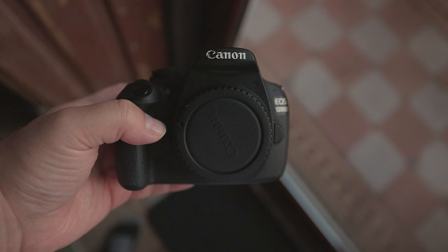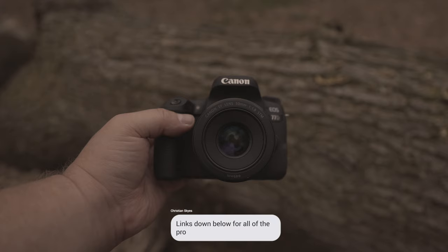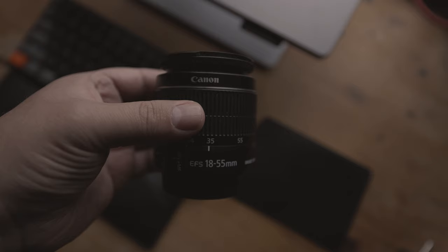First, I want to discuss which lenses these cameras work with. You can use both Canon EF and EF-S lenses with either of the two cameras. Both are compatible with popular lenses such as the Canon EF 50mm f1.8 and the Canon EF-S 18-55mm kit lens.